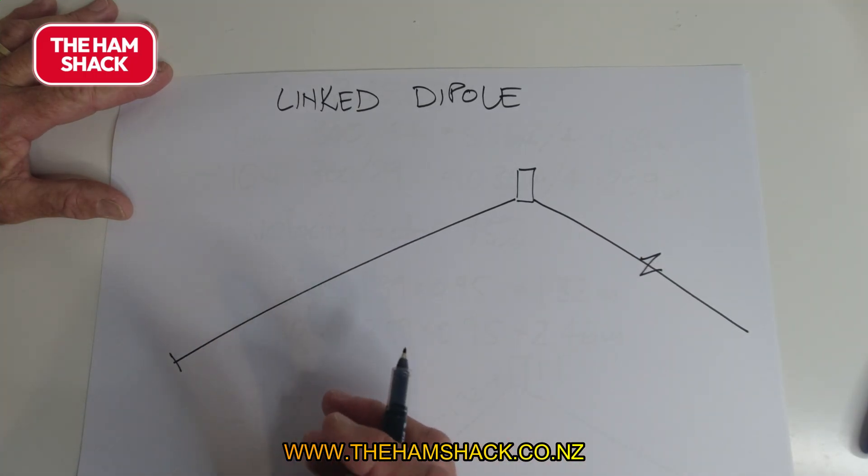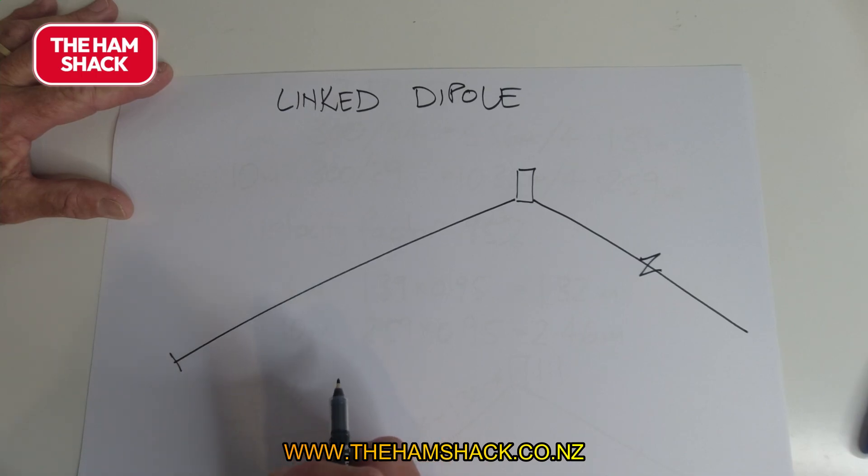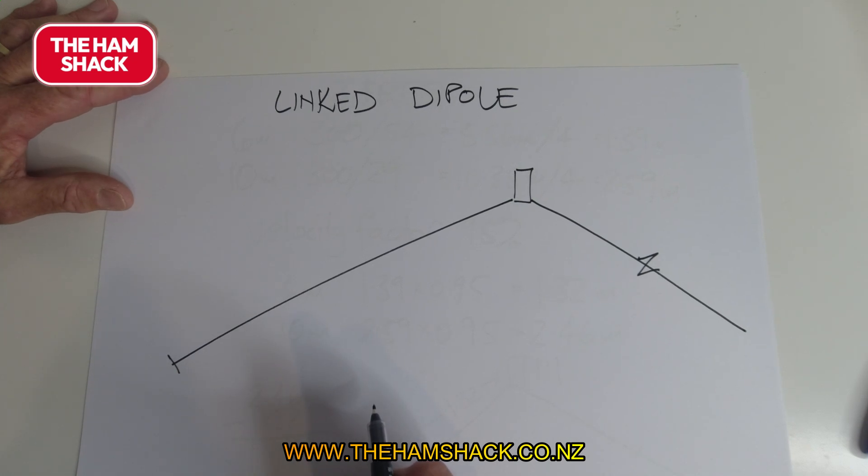When are you going to use a linked dipole? Generally you'll use one if you go away on holiday, if you're doing an activation, if you're in a competition, or there's a field day. With a linked dipole you have to change the links for frequency changes, so it's not resonant on all frequencies — only the frequency for which the links are in or out.